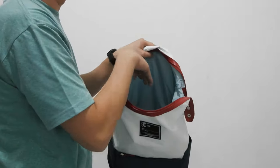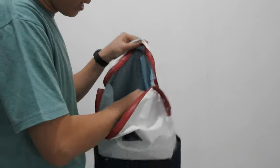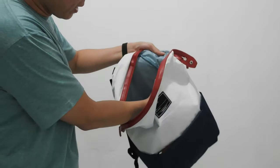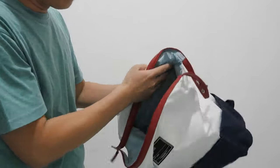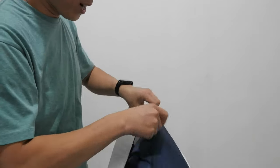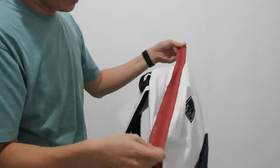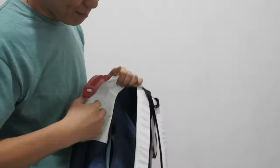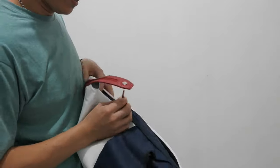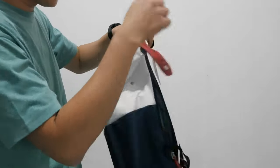Di sini bisa taruh tablet atau notebook ya. Ini ada pengamannya, lumayan. Dan di sini, belakangnya ada persembunyiannya. Bisa dibuka di samping. Jadi ada tas bila tertutup, Anda bisa ambil dari samping, bisa buka dari samping, bisa ambil barang. Jadi nggak perlu dari atas.